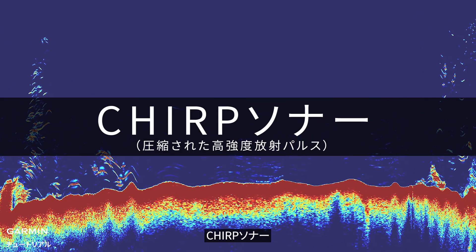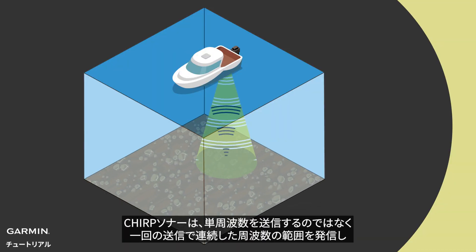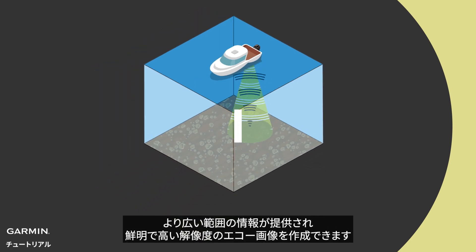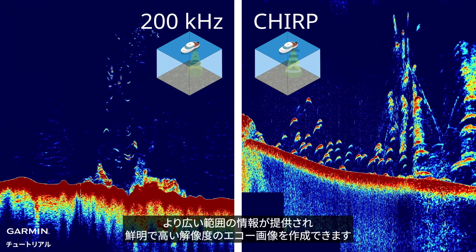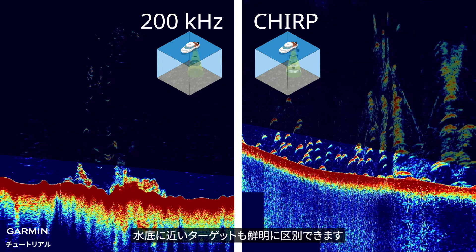Chirp Sonar, instead of sending a single frequency, sweeps a continuous range of frequencies in a single transmission. This provides a much wider range of information and therefore creates a clear, high-resolution echo image. Targets near the bottom can be clearly separated from each other.